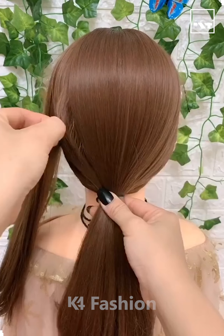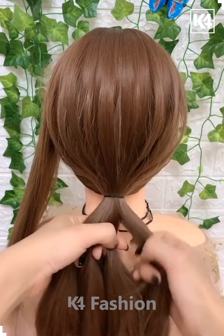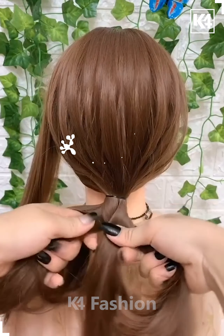Hello everyone. Save the left section of the hair for later. With the section of the hair at the back, make a ponytail and pinch out the hair on the top section a little bit for boosting the volume.